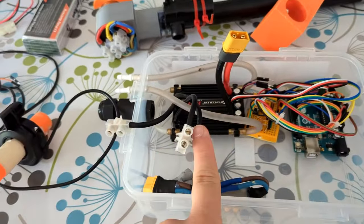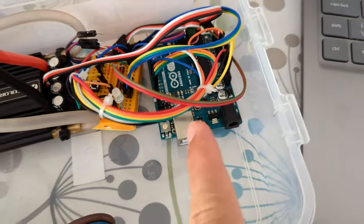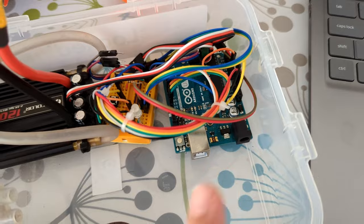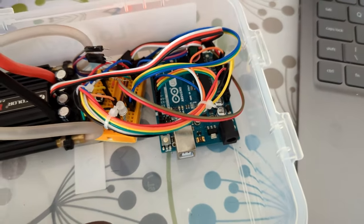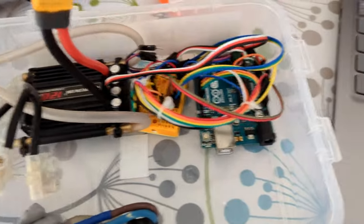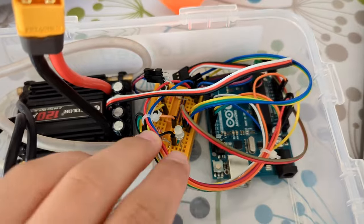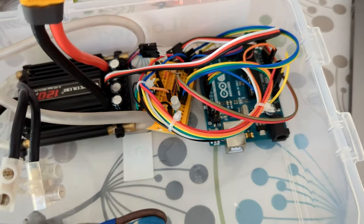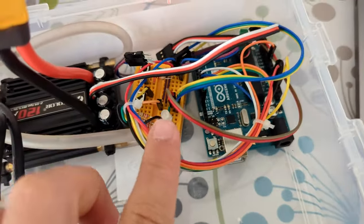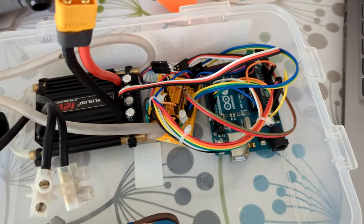This ESC needs a digital signal but this throttle provides an analogue one, so there's a small Arduino in here which just converts the analogue to digital as well as controls the initialisation of the ESC and does some throttle limiting. Then there's a small breadboard which is acting as bus bars and has an LED so you know what mode it's in, and there are a couple of buttons for controlling some features as well.